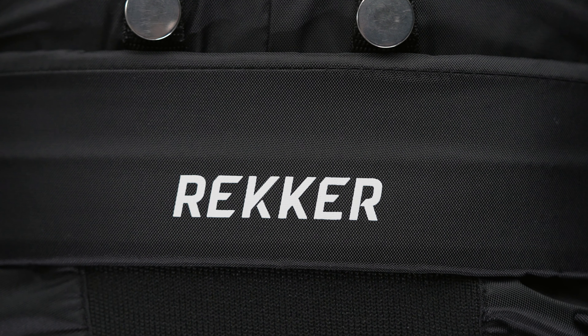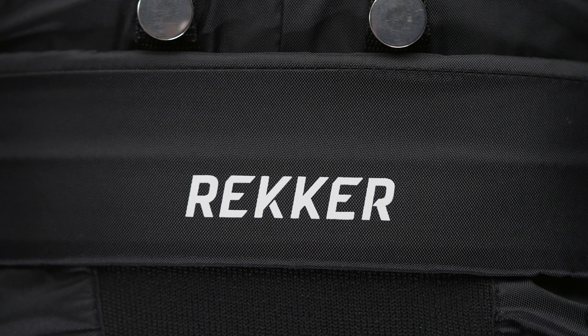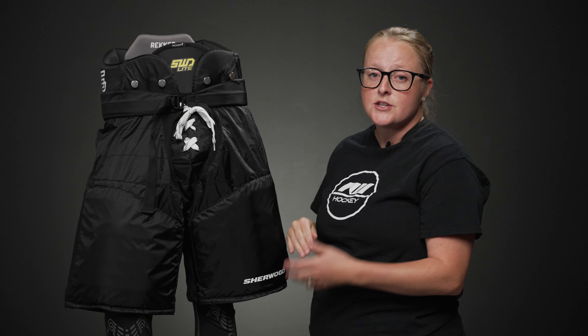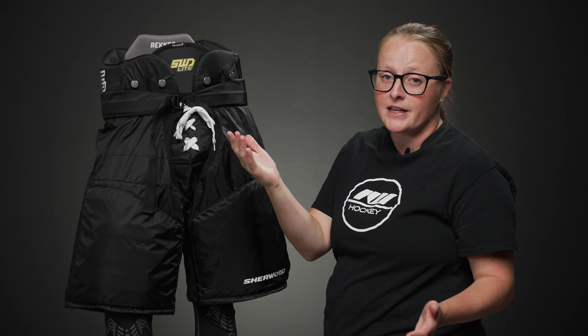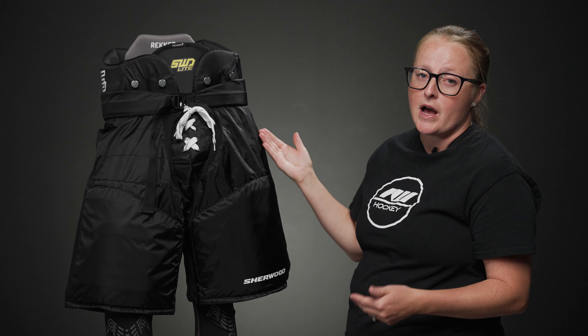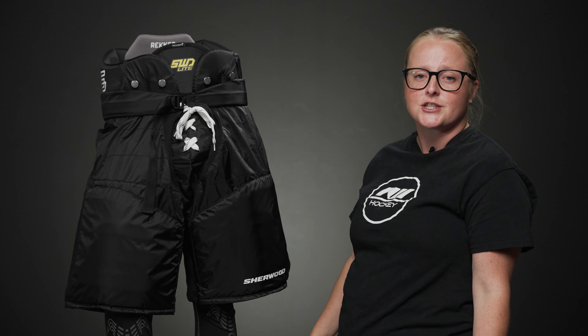What's also great about this pant is it has a great zipper system around the hip. You're able to drop it up to two inches, so whether you're a girl growing and can get another season out of it, or for those taller players as well, you can drop it down so you have protection where you need it.